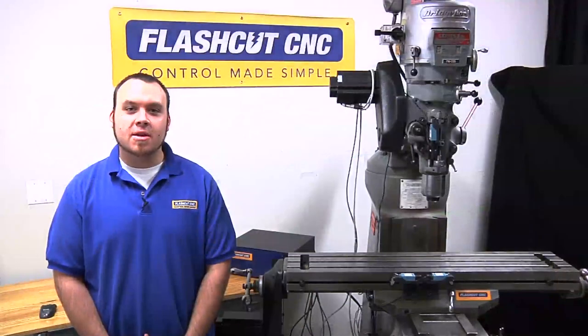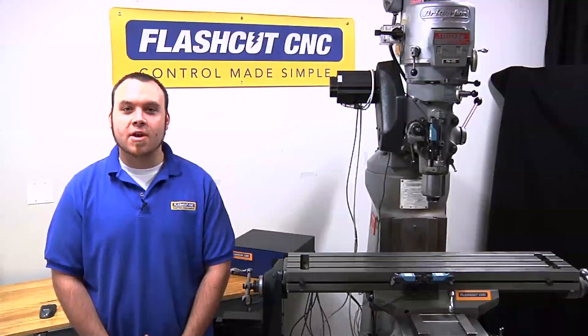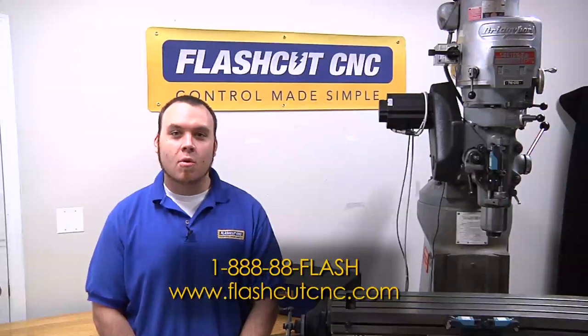You can see how easy it is to install this limit switch kit on your Bridgeport machine and configure it using FlashCut controls for both limit sensing and homing. For more information on installing a ball screw or motor mounts, please see our other videos. If you have any questions, please give us a call at 1-888-88-FLASH or visit us at flashcutcnc.com. Thank you very much for your time.